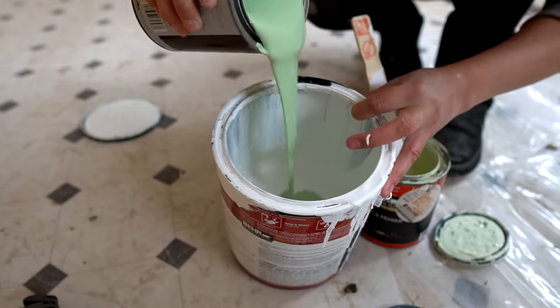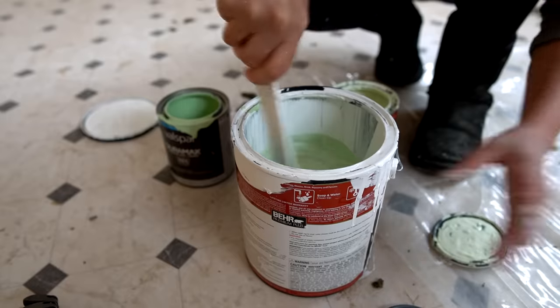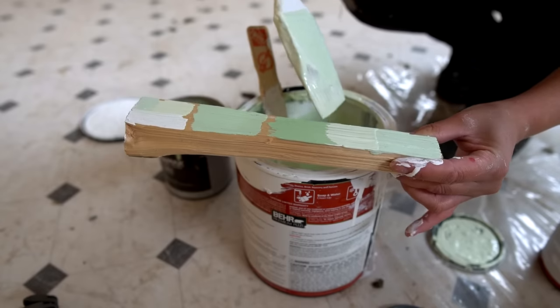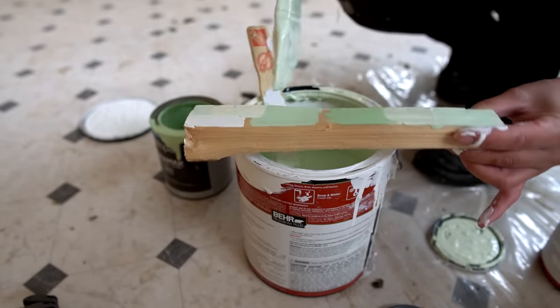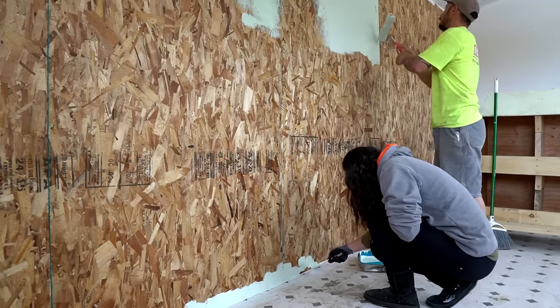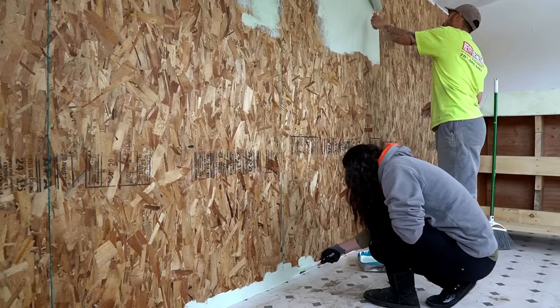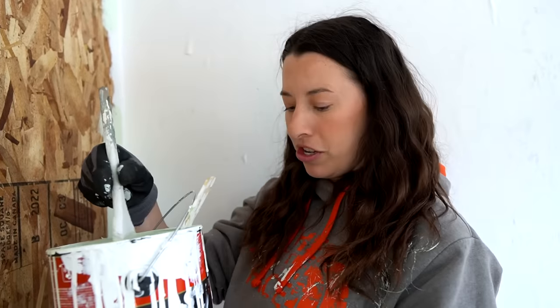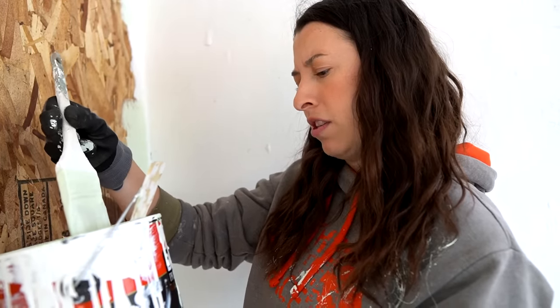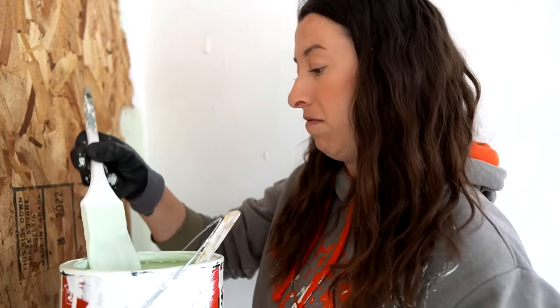It literally looks like a whipped pistachio or whipped cream - honestly really close to the original. I should mention this is outdoor paint because it's a chicken coop - chickens put off a lot of moisture so we wanted to use this paint. This is what we used in our house and I really like it. It's their premium step up from the baseline and I think it's a really good paint.